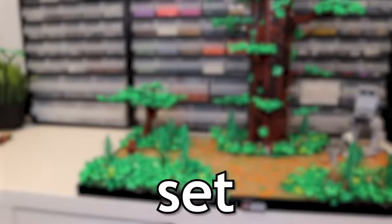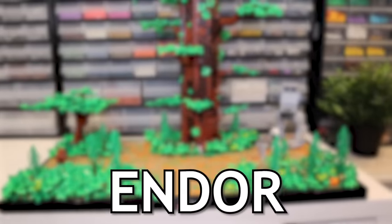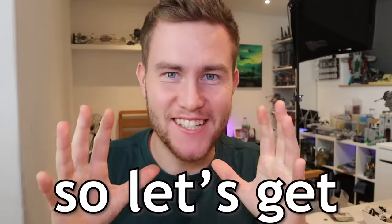I'm going to transform this horrible set into a beautiful Lego Star Wars Endor diorama. It should be a pretty fun one and it's going to be a good challenge. So let's get started.